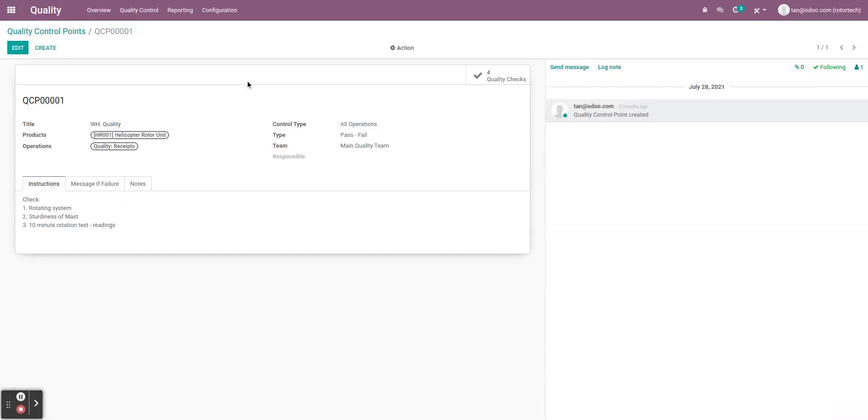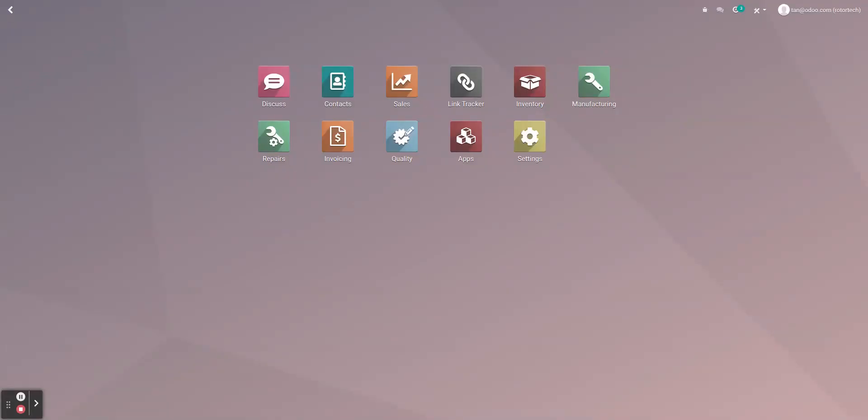I'm happy with this, so I'll save this quality control point. Now we have our warehouses, our repairs location, and our quality control point — specifically triggered when a product enters warehouse quality. This is perfect because we set up the quality warehouse to pick from the manufacturing warehouse when there's no stock. When Odoo transfers the product from the manufacturing warehouse to the quality warehouse, that's exactly where the quality control will be triggered — which is exactly what Rotor Tech wants.